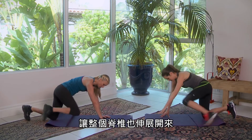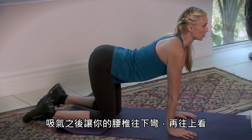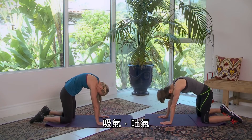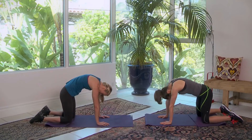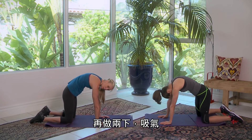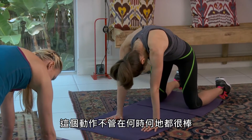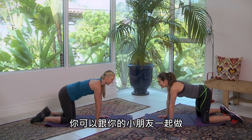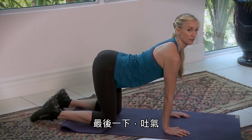Let's do a few cat and cow stretches just to get the spine opening up. Inhale, arch your back and look up. Exhale, round — really pull through the belly here. This feels so good, and this is a great move to do anytime, anywhere. You and your baby can be in the same room together; he or she can be playing on the ground, and just do a couple of these. Let's do the last one — exhale.